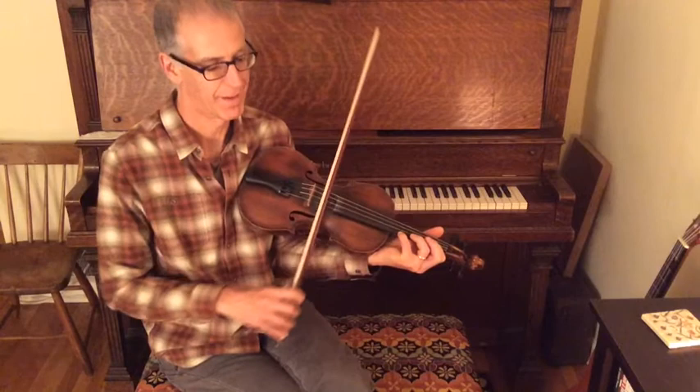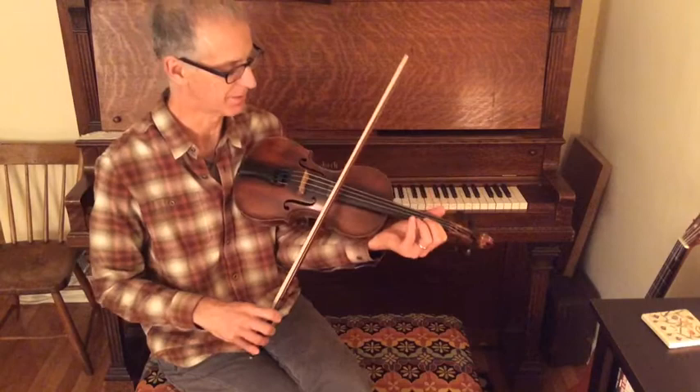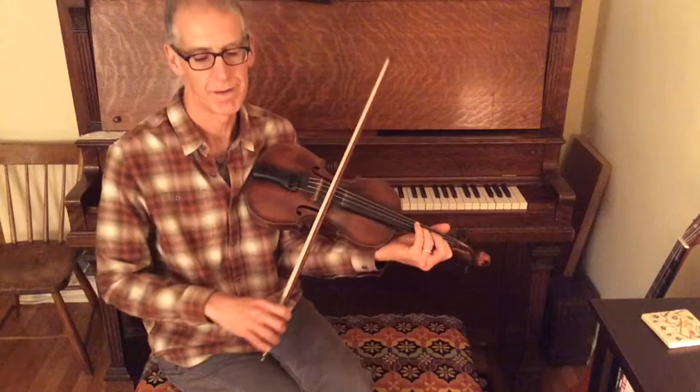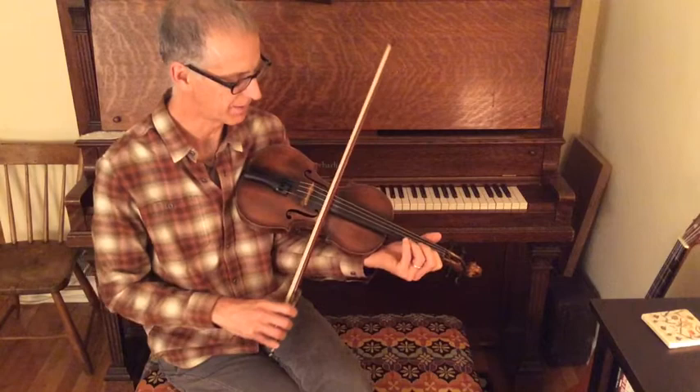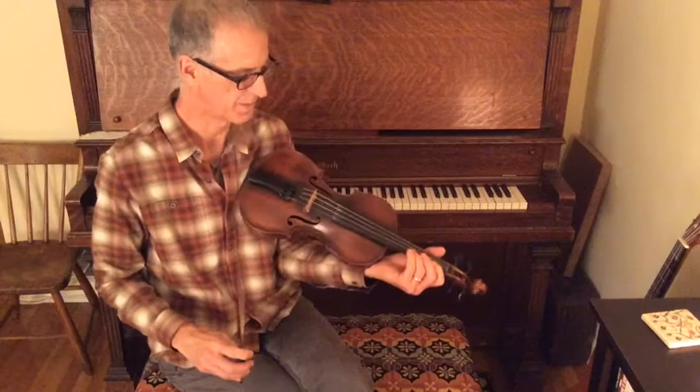That's a very odd chord, but it's right and it sounds awesome with the backup — just barring the first two strings with your first finger. Now in the recording, he mostly ends this part one way, but sometimes he buries it. I do it the first way the first time through and the second way the second time through, just to vary it.